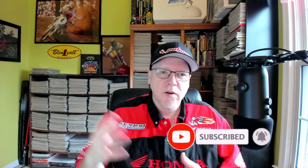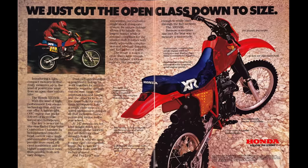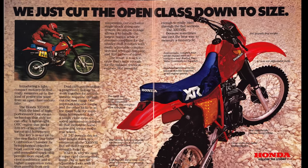The XR350 originally made its debut in 1983. It was kind of a Goldilocks machine that fit between the large, desert-ready XR500 and the smaller XR200 and XR250. The XR350 was all-new in 1983, and it was the first year that they incorporated the radial 4-valve combustion chamber head. It was actually a pretty advanced machine at the time, as far as four-strokes go. It's interesting that Honda only made it for a couple of years — it only ran from 83 to 85 before they retired it.